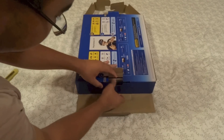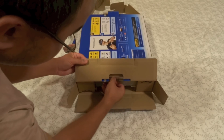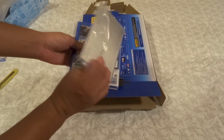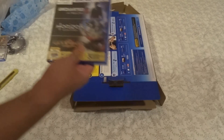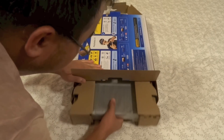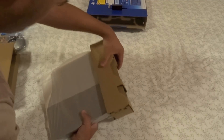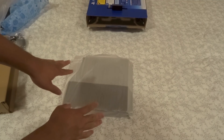Alright, so in here there's a safety guide and the 3 games that come with the console. And the console itself.